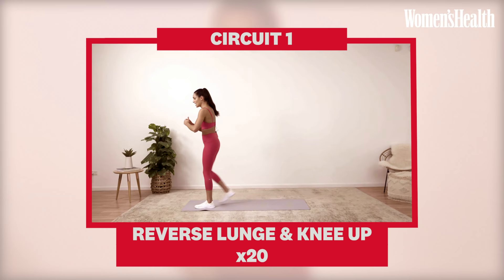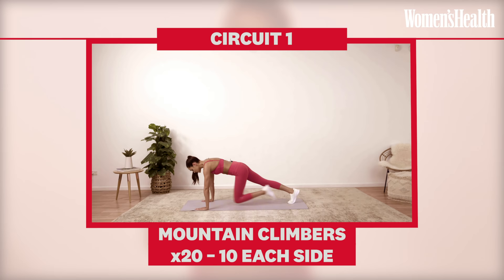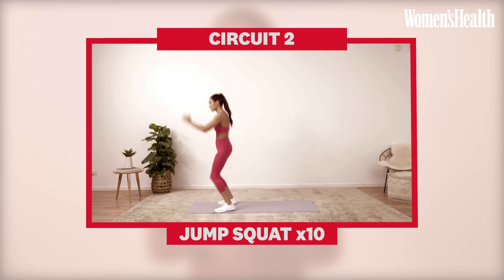So with this full body workout, it's broken up into two circuits and each circuit is seven minutes with four exercises per circuit. Those four exercises in circuit one are a reverse lunge, a knee up, a mountain climber, a bent leg raise and a push-up. In circuit two, you have a jump squat, a hover leg extension, a drop push-up and a straight leg raise.